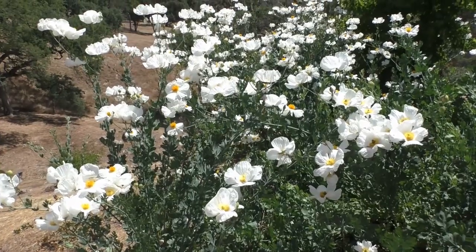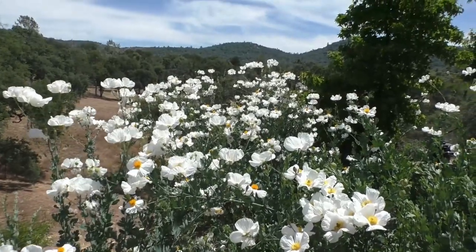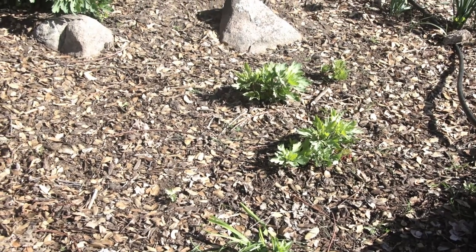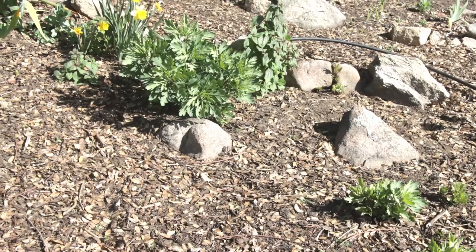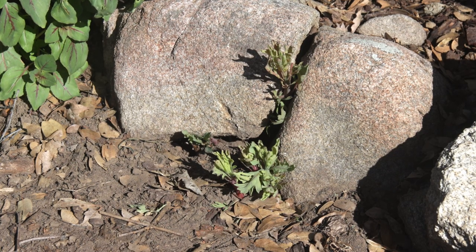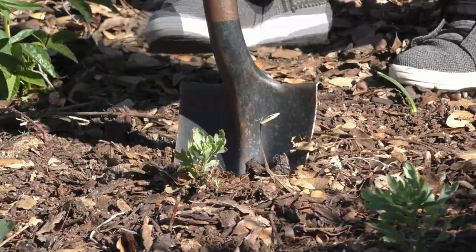Matilija poppies are very temperamental when it comes to planting and often die soon afterwards. You must be very careful to disturb the roots as little as possible, and the smaller the plant the better success you will have in planting them. Once established, however, they can become quite invasive — they spread underground from rhizomes and come up all over your garden, usually where you don't want them, in rock cracks and right up the middle of other plants. Last summer I tore out a bed of Matilija poppies and dug out their roots because the plants had become too woody and rangy. However, as you can see, they've made a comeback — and this makes for a good opportunity to propagate them by digging up the smallest volunteer plants.